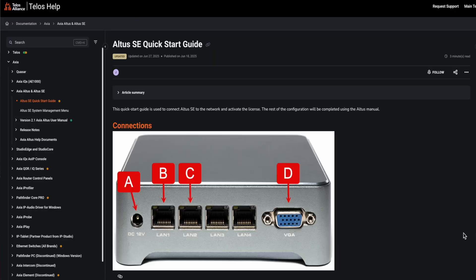Now that we're unboxed and connected to power and our two networks, you really need to look at the quick start guide. A couple of ways to get to it: a piece of paper comes with the unit, or you can go to support.telosalliance.com and search for 'Altus SE quick start guide,' or just do a Google search for that. The quick start guide has key information we'll need to set this up.